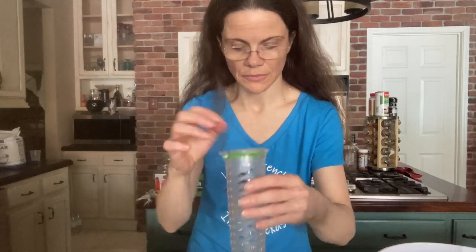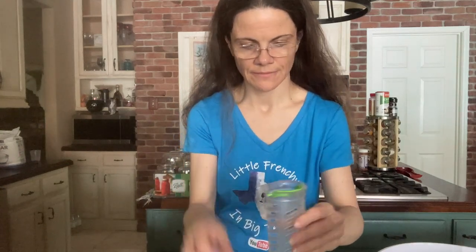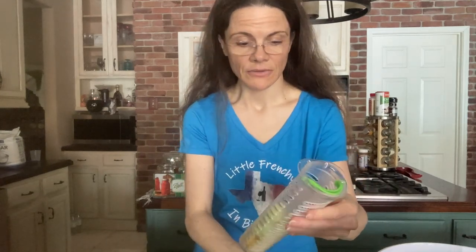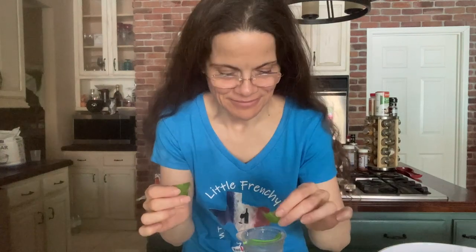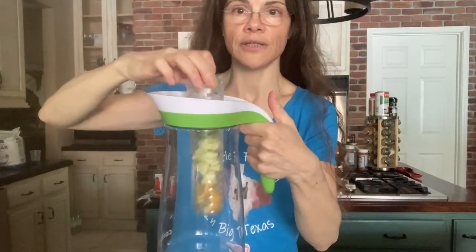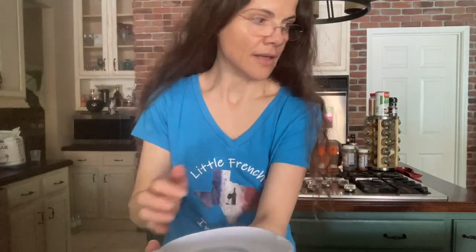I found cucumber really refreshing. Mint is also a great thing, and I might add some basil — I have basil in the yard, so let me just try adding a leaf of it. Here's my delicious basil from the yard, and that is it.